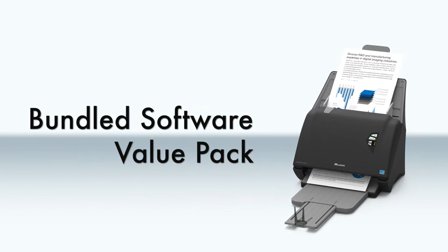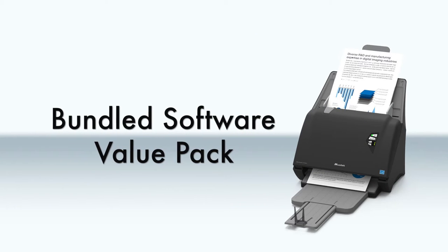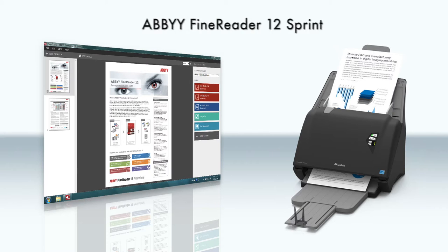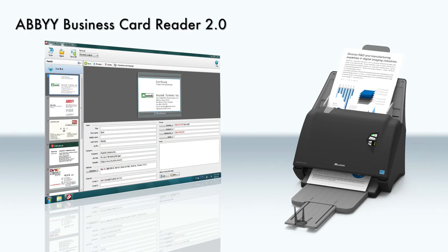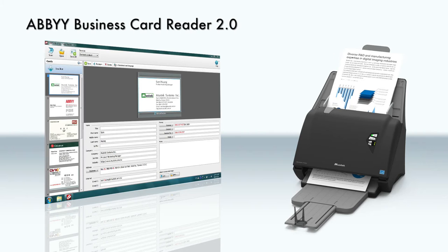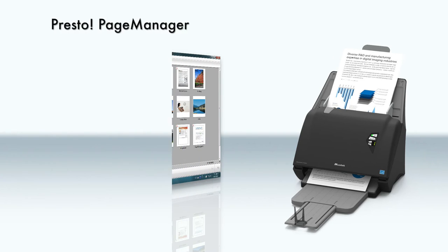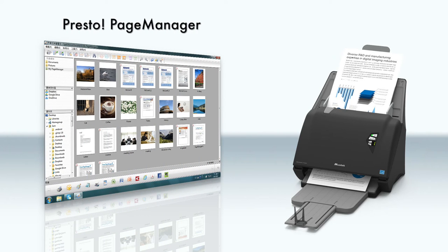The iDoc Scan P-Series is bundled with many high-value applications, such as ABBYY FineReader 12 Sprint — a powerful OCR scanning software that can recognize text in multiple languages. BCR Business Card Reader 2.0 can automatically digitize business cards into a systemized contact database, and PRESTO PageManager enables you to easily organize and manage your scanned documents.